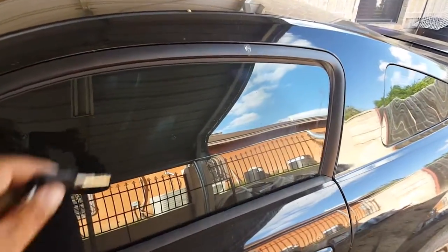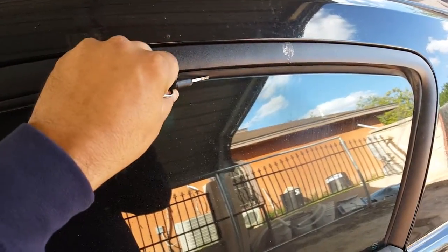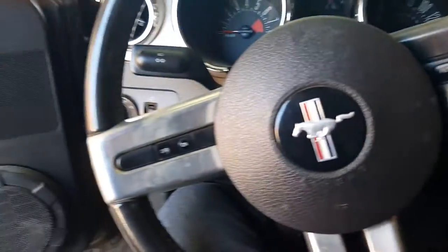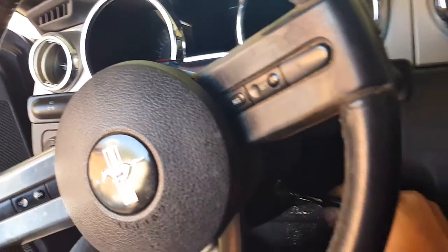Hey guys, welcome back to my channel George. As y'all can see, my window doesn't go all the way up, and I believe it lost the programming when I swapped out the battery. So let's see if we can figure this out.